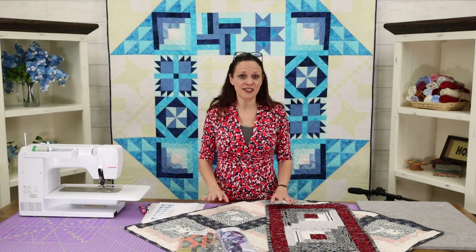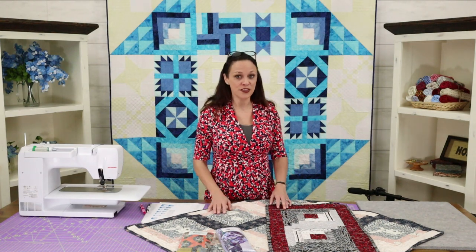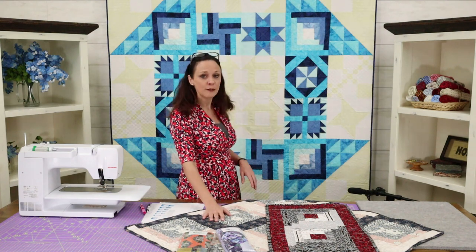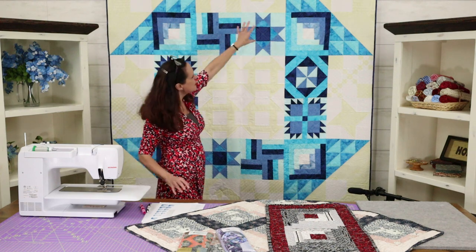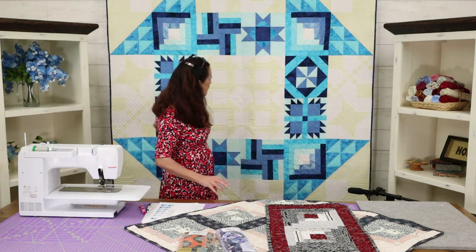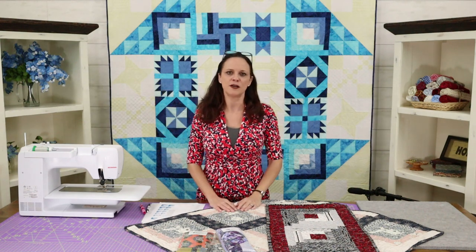The log cabin block — you're going to make four of them this week. Mitzi Redd is going to walk you through it. There are four of them and they go in four different places on the quilt — they're kind of the corner squares, one, two, three, and four. So they kind of help frame it or give it a little bit of structure.